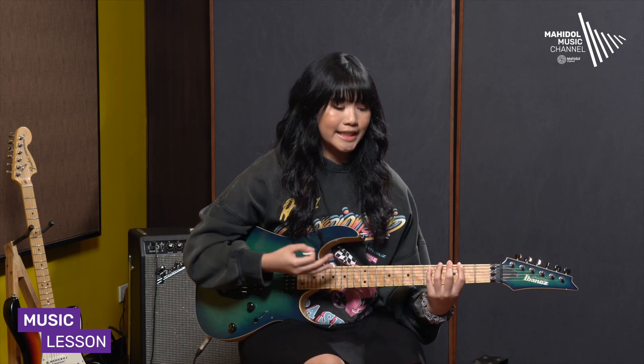The 5th note gives us the D power chord. On the 8th note, we have the 8th note of the chord. When you play the 5th and 8th notes together, you get the power chord shape.